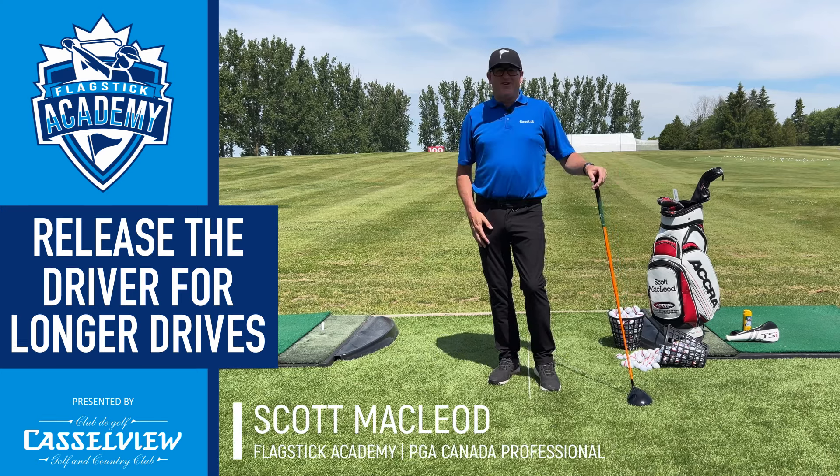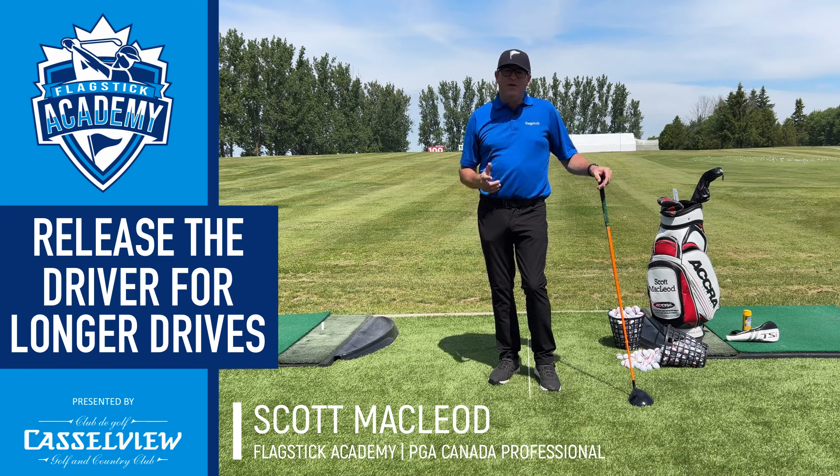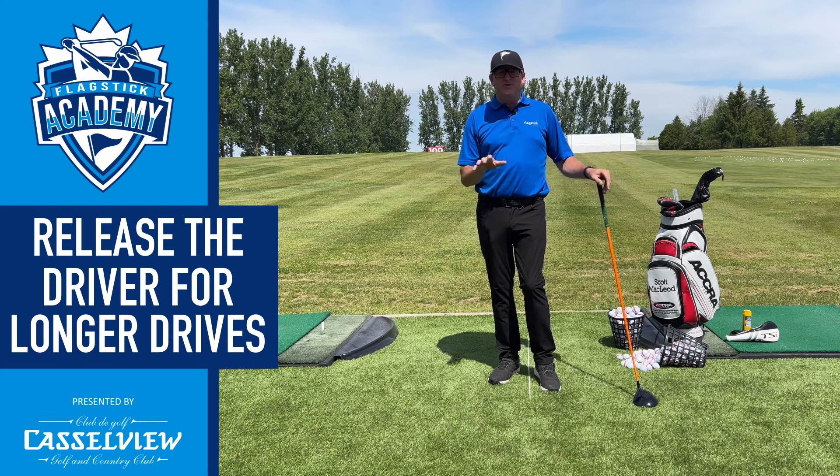Hey everyone, Scott McLeod here from Flagstick.com and the Flagstick Academy at the lovely Castle View Golf and Country Club. A little bit of a tip today on your driver. A lot of players struggle with their driver, especially amateur golfers.